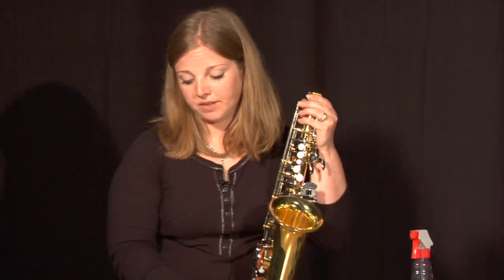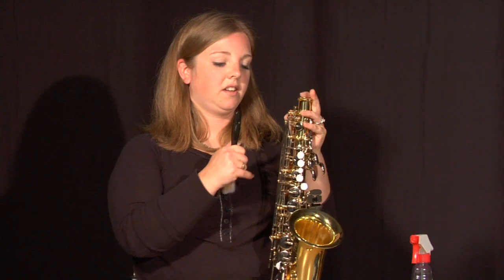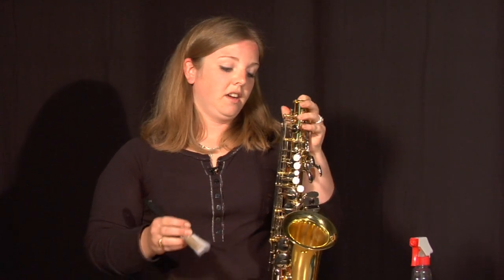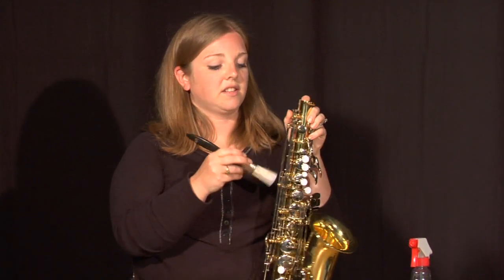Now I'm going to show you how to clean your saxophone without the pain of disassembling it. Saxophones are big sticklers about getting case fibers in between the keys and causing all kinds of havoc. Not only is it unsightly but it can actually affect the way that your keys operate.